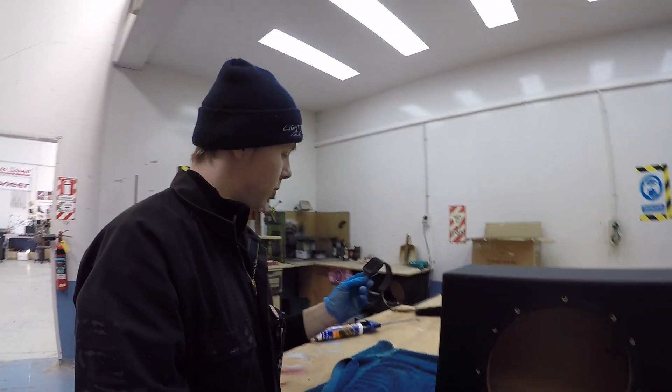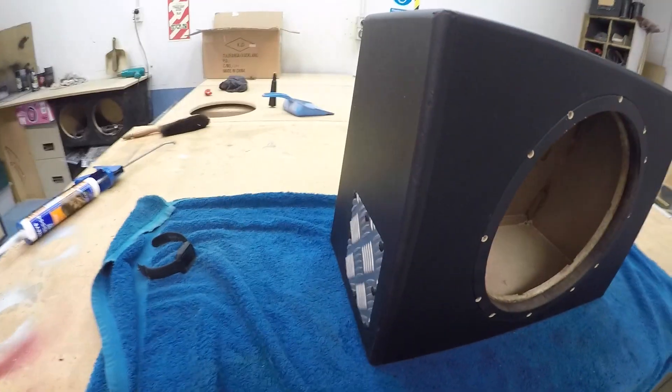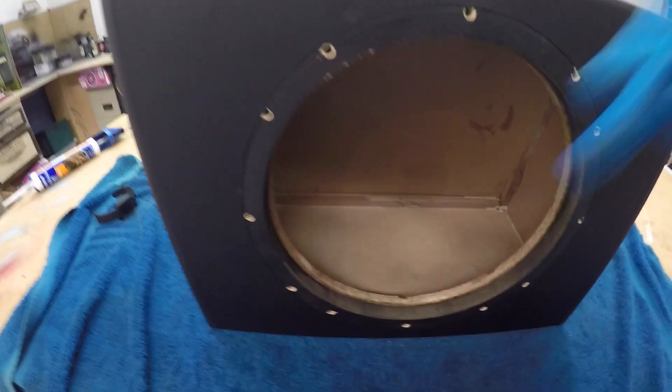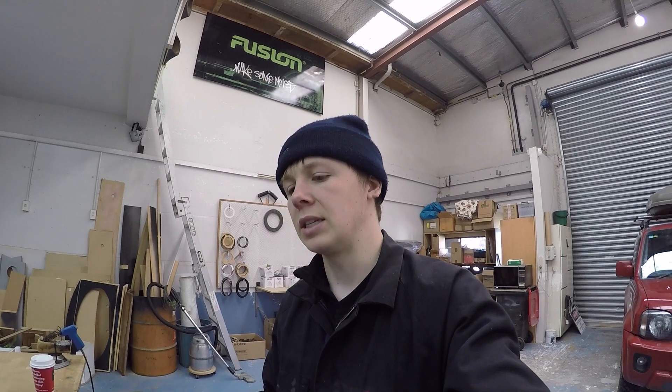Hey guys, how's it going? It's been a wee bit of time — going to work on the subwoofer box again. What I plan on doing today: I want to strengthen and seal my subwoofer box a bit better. This subwoofer box is normally a Rockwell Fullscape P300-12 — normally there's a little 300-watt subwoofer in here with an amp on the side. I like the way it looks in my car but in my opinion it's not up to the strength it's going to need for my subwoofer.